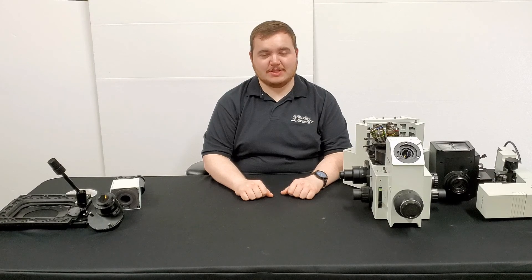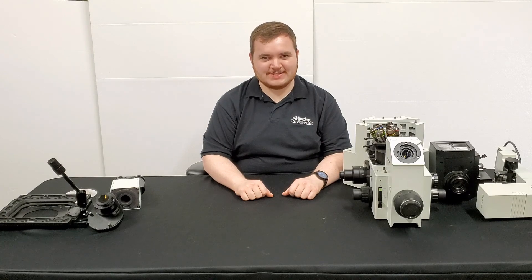That was how to disassemble an Olympus IX series microscope. If you want to know how to assemble it, go ahead and watch the video in reverse. If you have any questions on how to pack a microscope of this type, we have a video on our website. Thanks again for watching and have a nice day.